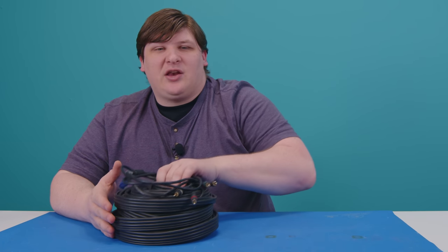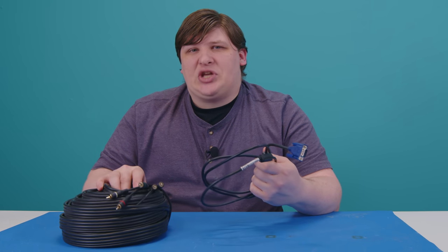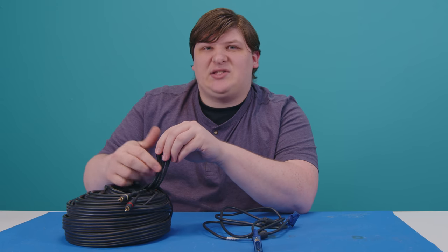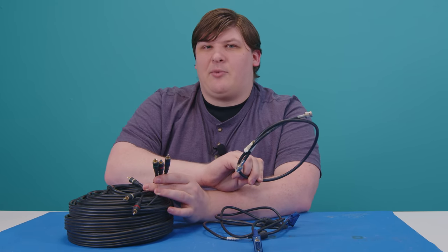Going back to VGA and Component, both of these can pass HD, maybe even UHD. The trouble is they use a ton of copper to do it. Component uses three separate coaxial cables, so to use this you'd have to triple the amount of cable you were installing. And while VGA certainly looks equivalent, it actually contains three separate tiny coax cables for the red, green, and blue signals, as well as a bunch of other wires. So both of these are pretty expensive per foot, and there aren't really any other HD analog formats.